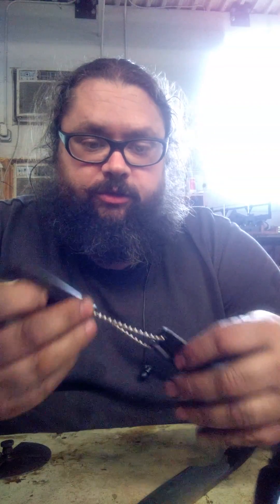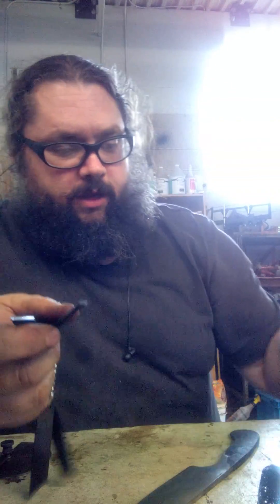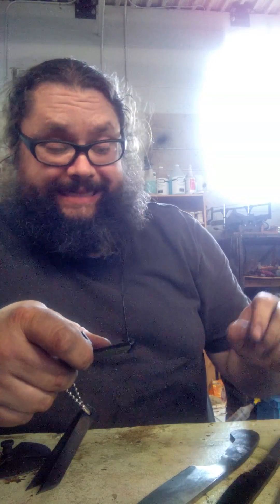Parkinson here. I'm going to demonstrate the use of these Rockwell chisels. I have three blades here, two of which have been hardened, one has not.